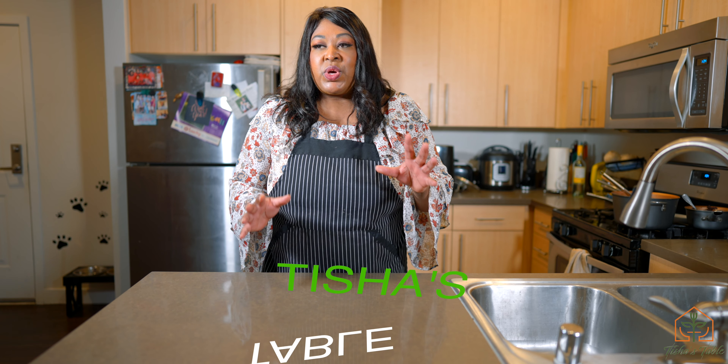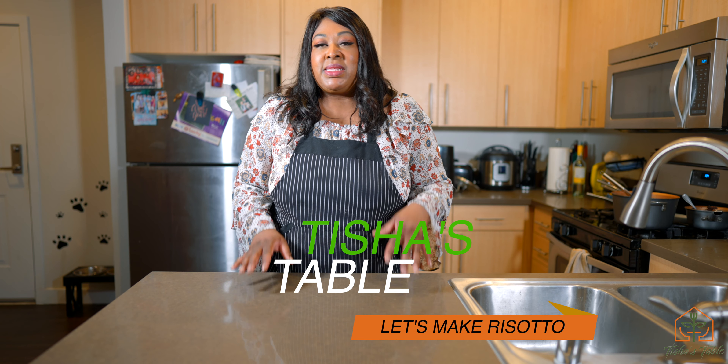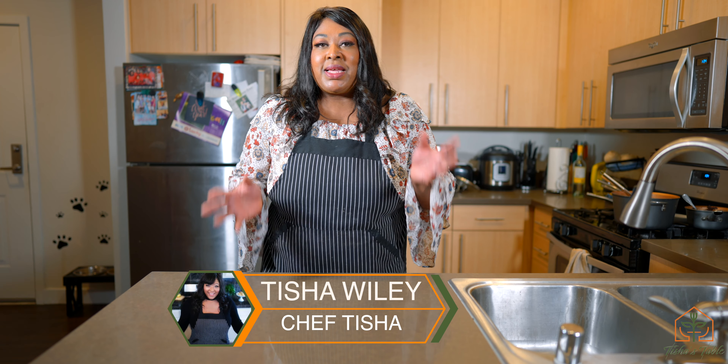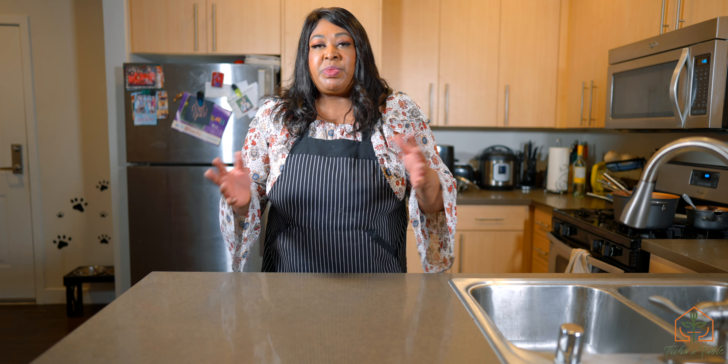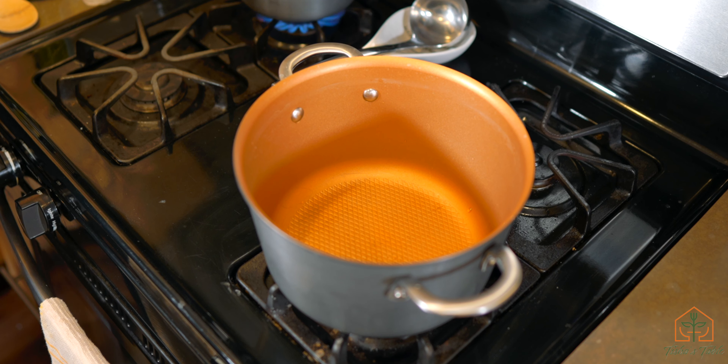Hey guys, welcome to another episode of Tish's Table. It's still winter time and I want to do some comfort food, so we're going to work on some risotto today. It's still cold here — I'm in northern California, but even though we're in California it's still a little bit cold. Today we're going to have some asparagus and some tomatoes, but you can add mushrooms, scallops, or shrimp. This recipe is totally versatile, so stay tuned and let's see what's cooking.